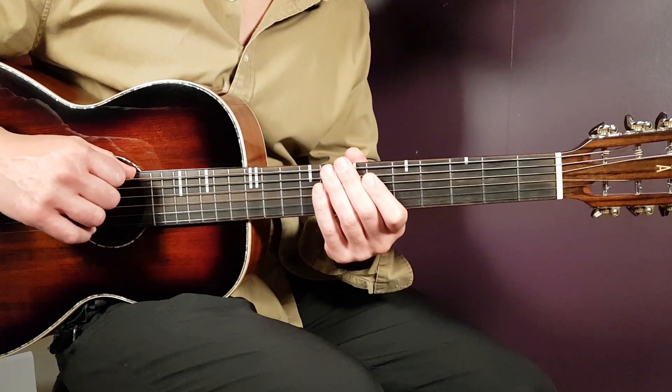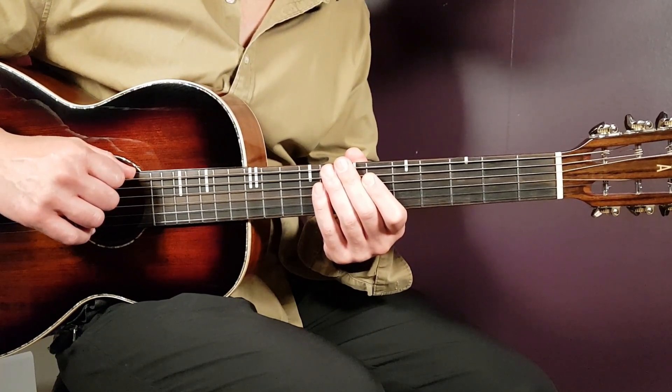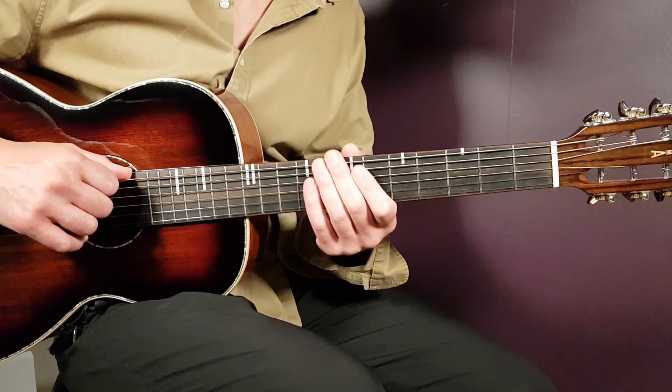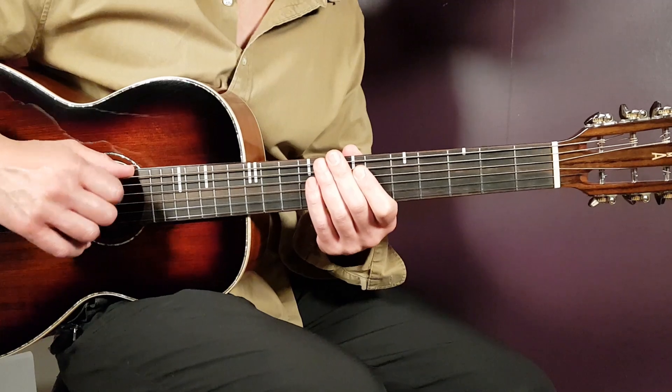So, Come As You Are - cool song, let's take a look at this one. We don't use any capo, but we have a special tuning here. We need to drop two strings.